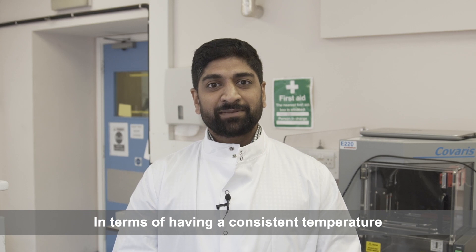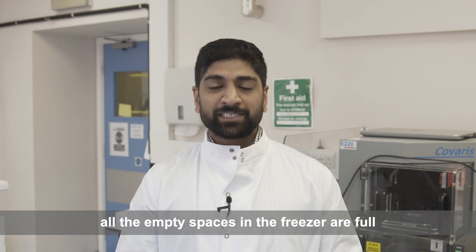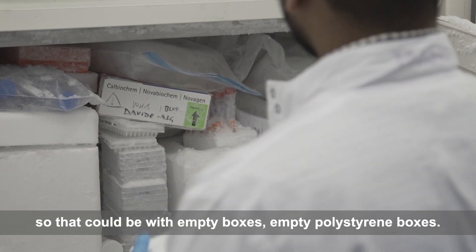In terms of having a consistent temperature, the best thing to do is to make sure that all the empty spaces in the freezer are full — that could be with empty boxes or empty polystyrene boxes.